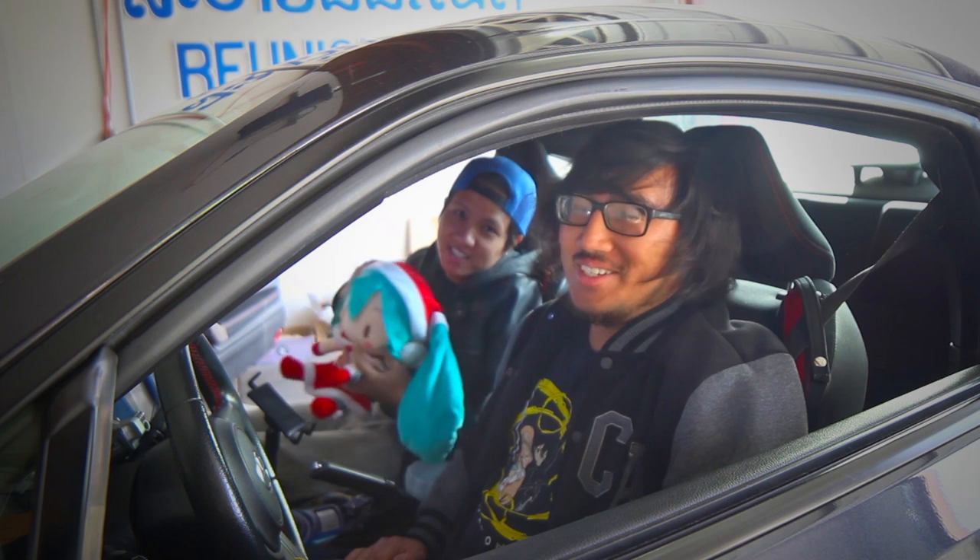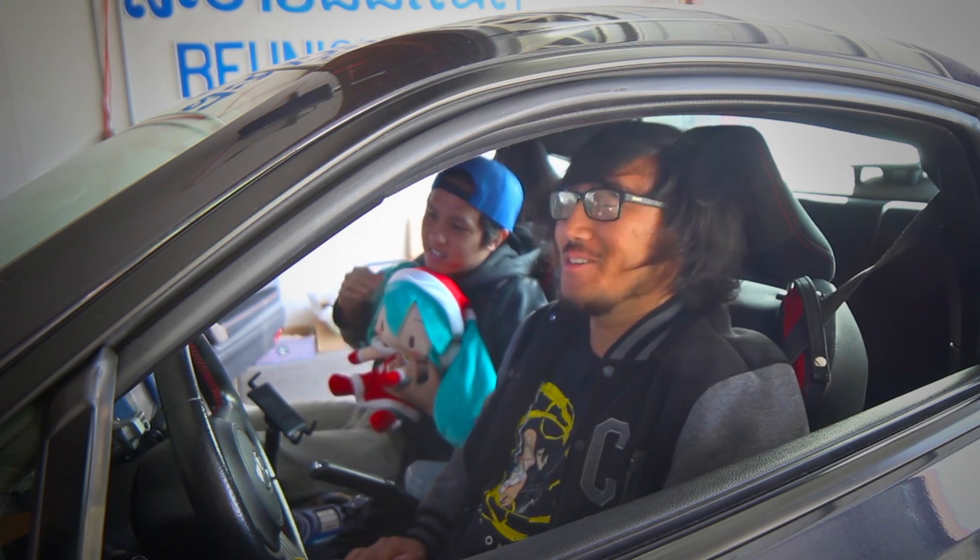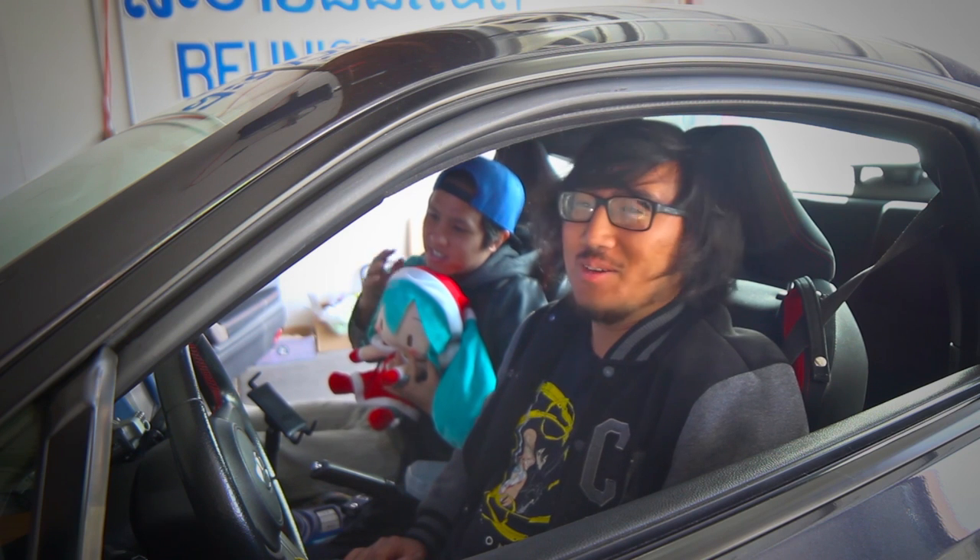Today we're working on my interior again because I'm not satisfied with how it is, so I'm changing it for like the fifth time — fourth time, fifth, sixth.